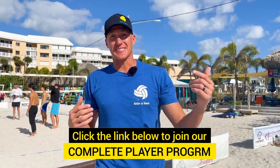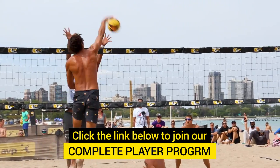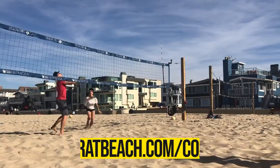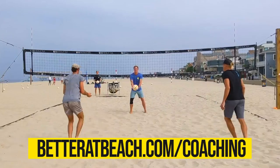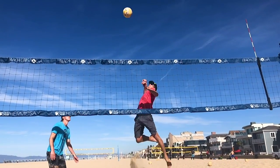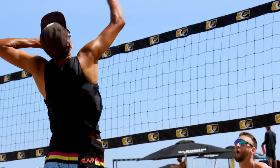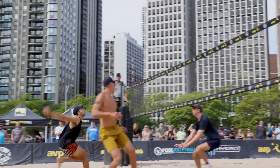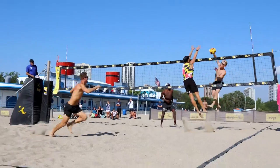If you guys are interested in diving deeper into arm swing mechanics, approach mechanics, and offensive decision making, on our website betteratbeach.com you can find our beach volleyball coaching program where we coach you using your own videos. We give you at-home drills that you can record and put into our private Facebook group, and we coach you twice a week using your videos in a private Facebook group. So if you want to improve your jumping, spiking, and hitting mechanics, go to betteratbeach.com/coaching and join our group. We have courses all laid out for you.